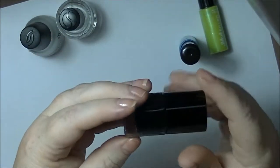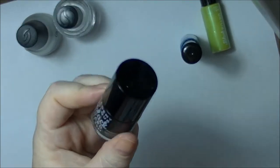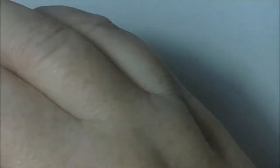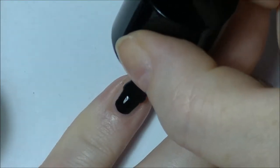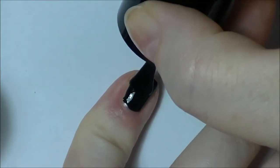I'm going to zoom in a bit closer to show you what it's like. So there's the bottle — normal black. Just give it a mix and we'll see how it goes on. Not a bad consistency.